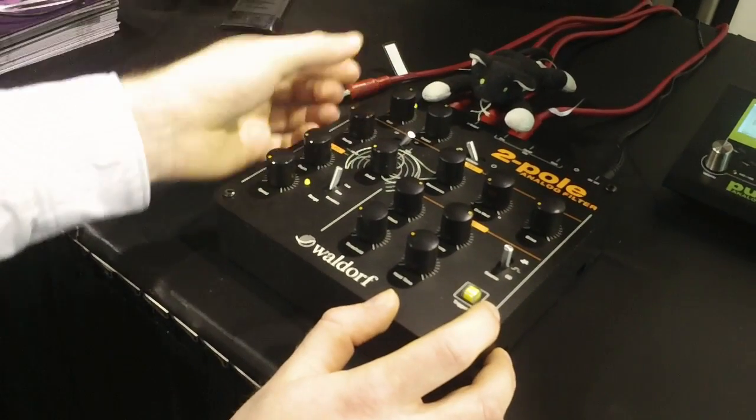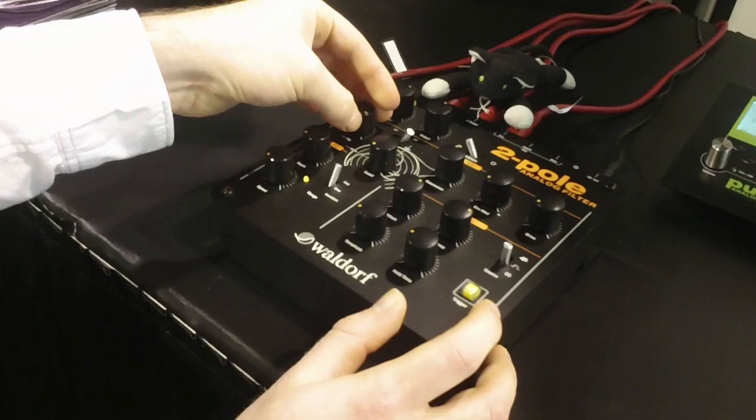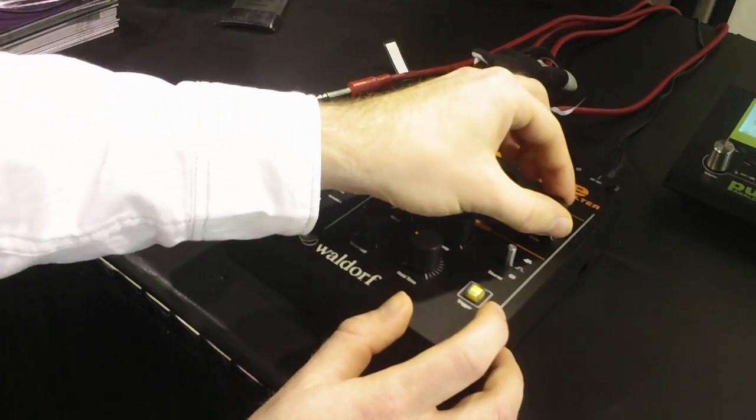Let's move now to the distortion section. We have first a rectifier, and also a drive circuit.